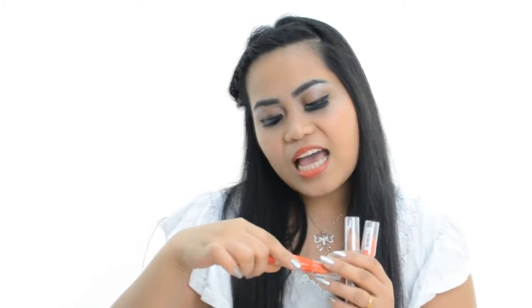NYX Chunky Dunk Hydrating Lippy. And that's it, guys. Thank you so much for watching, and thank you so much to all of you who subscribe to my vlogs, my makeup tutorials, and all of my videos. Thank you so much, and I'll see you on my next video.